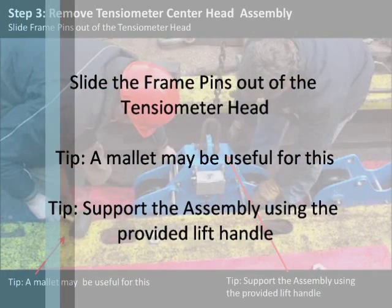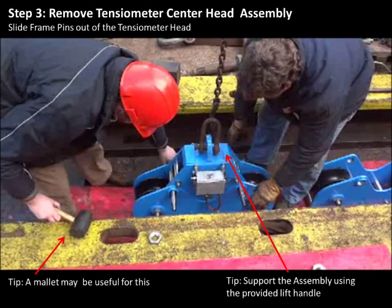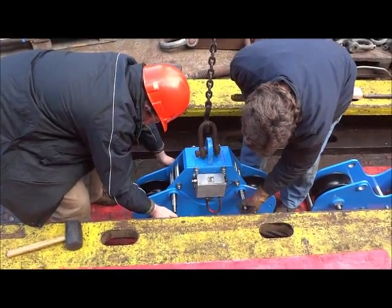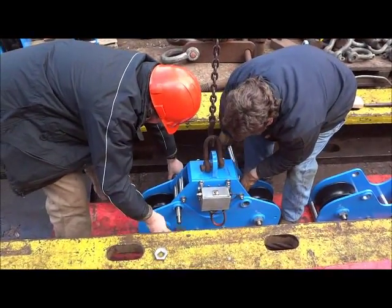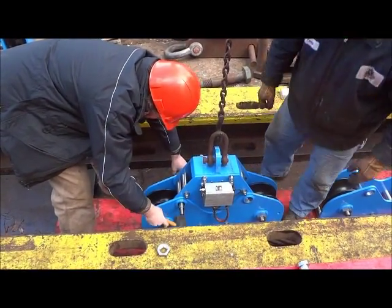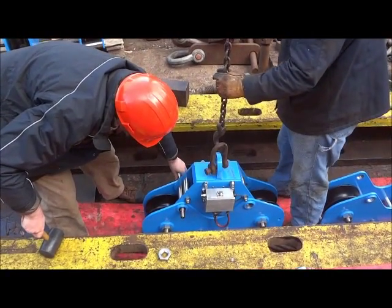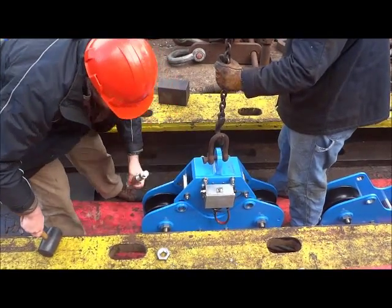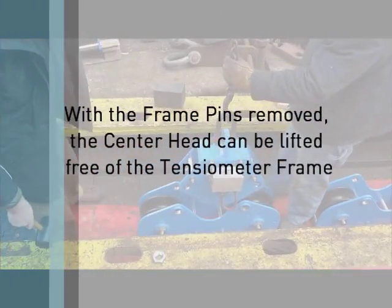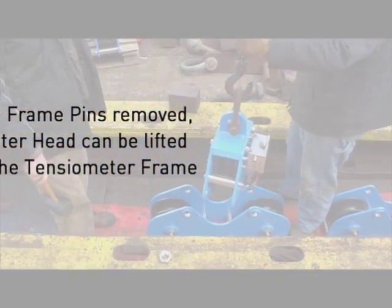Slide the frame pins out of the tensiometer head — a mallet may be useful for this. Remember to support the assembly using the provided lift handle. With the frame pins removed, the center head can be lifted free of the tensiometer frame.